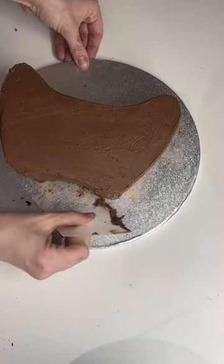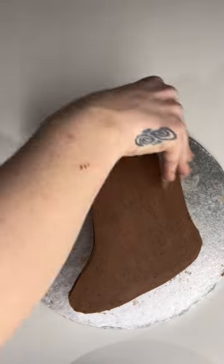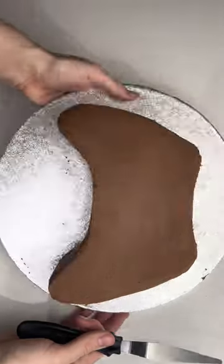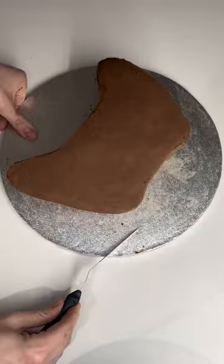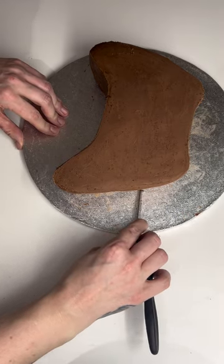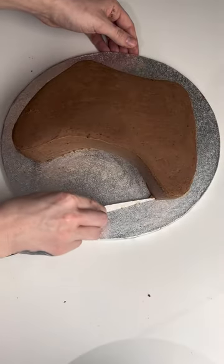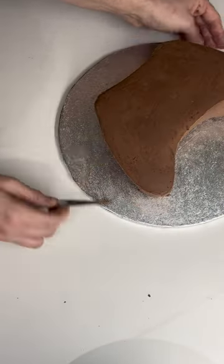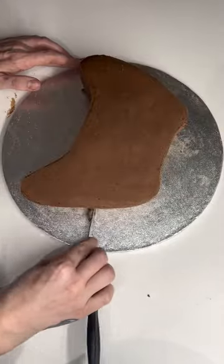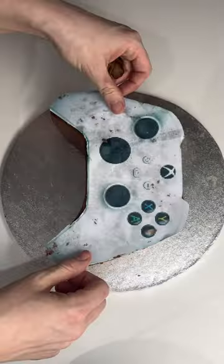I'm now going around the cake with a Squires Kitchen flexible smoother — it's like a piece of acetate but really strong and flexible — and it means I can smooth this ganache off completely. It's so much cleaner than what it was a few minutes ago when I had just done it with the palette knife. Now I'm taking a triangular shaped palette knife and going around that area where I had cut away that tiny amount of cake earlier, sharpening up that area so I've got that nice clear groove that makes it look 3D.